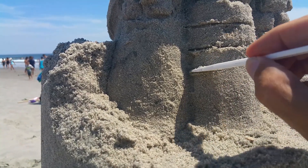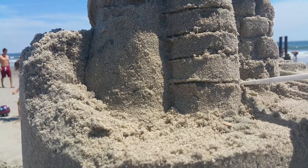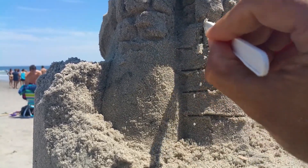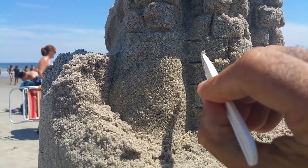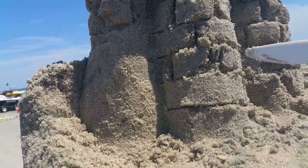don't worry about if it cracks. Then you go up and down again. Some things are going to crack — don't worry about it. Leave a space so they go back and forth.